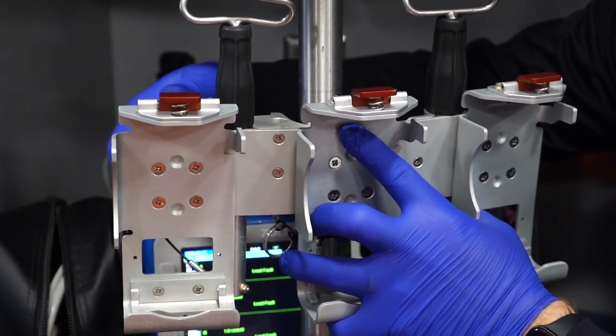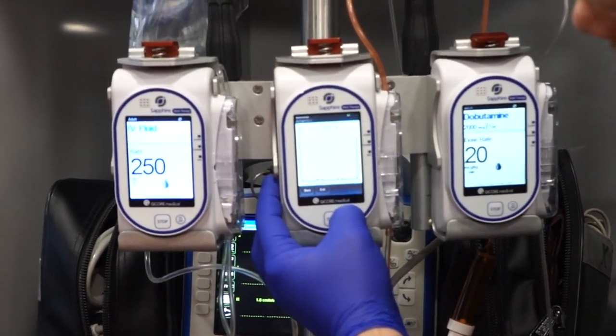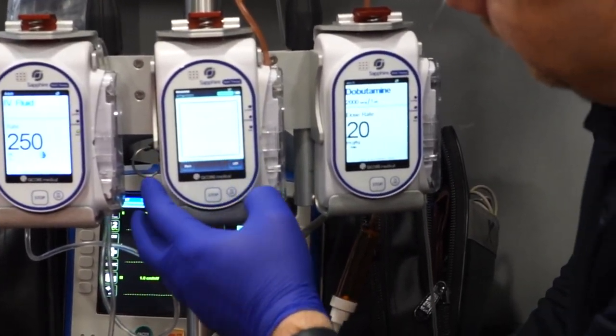Ferno Aviation makes a mount for the air medical world — they've got a single, a double, and a triple mounted pump option.